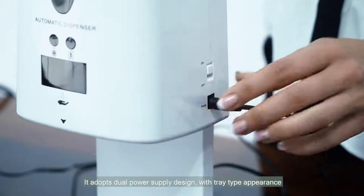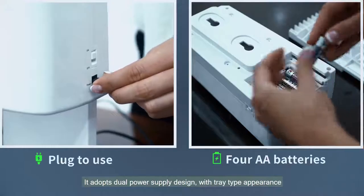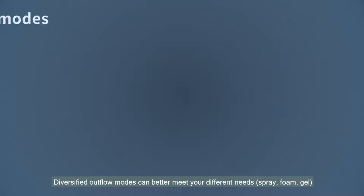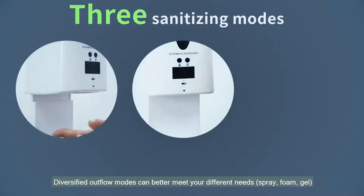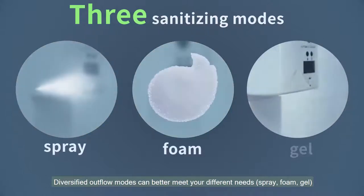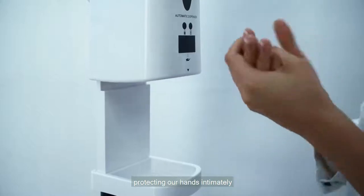It adopts dual power supply design with tray type appearance, making it clean and hygienic. Diversified outflow modes can better meet your different needs: spray, foam, gel — protecting our hands intimately.